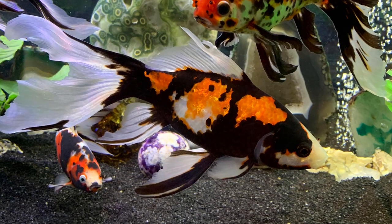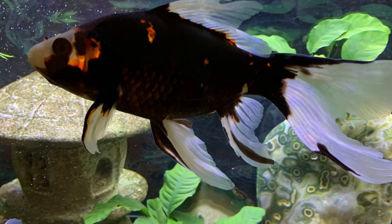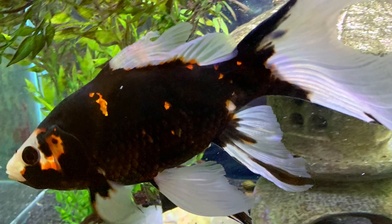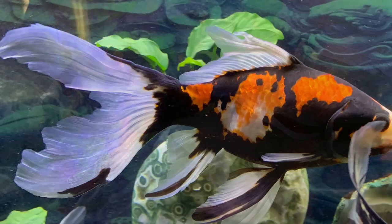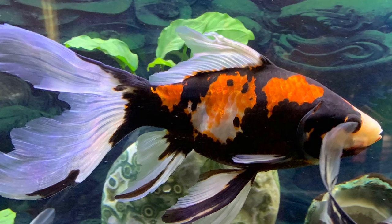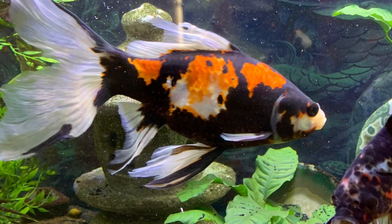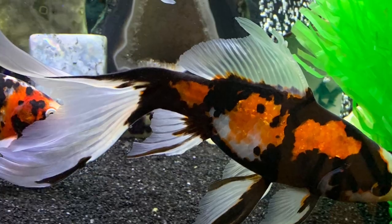This is a Shabunkan Comet Cross female showing both sides, and you might not think it's the same fish but it is. She has a kind of unique pattern. She's one of my top two females, as far as being my favorite females. I like to refer to this as her chocolate side.